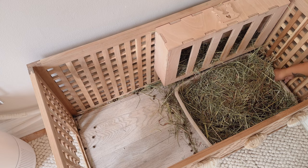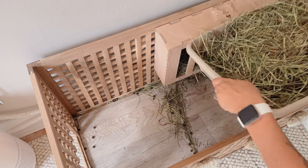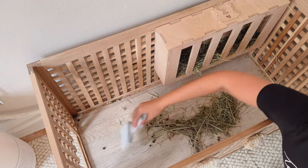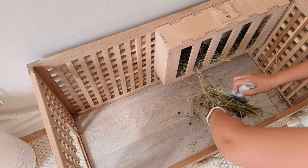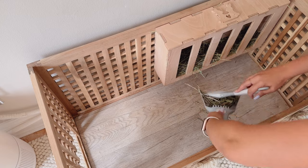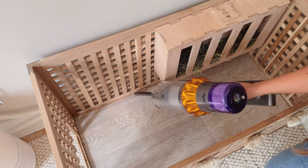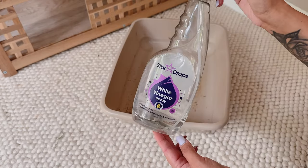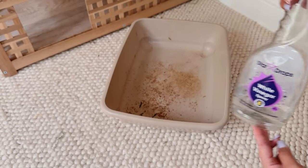First I start with their hole box. This has to be one of my favorite purchases as not only does it hide their litter tray, but it also helps to keep a majority of their hay in one place. During the summer months I clean out their litter tray daily, sweep inside the hole box, then give it a quick hoover.